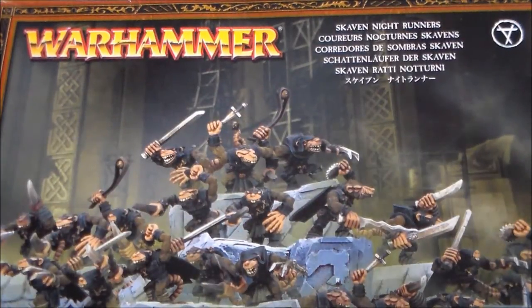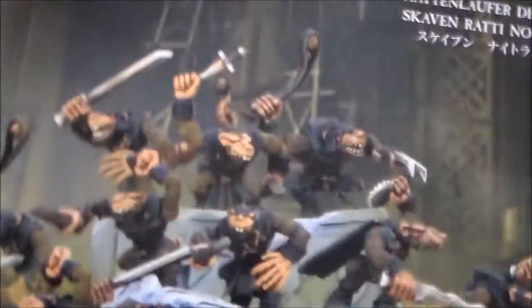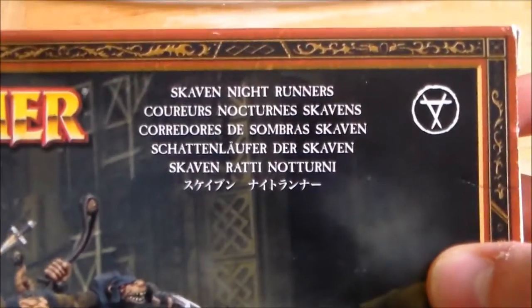Hey guys, Sponge Murphy here with an unboxing video. So I've got a box of Skaven Nightrunners.